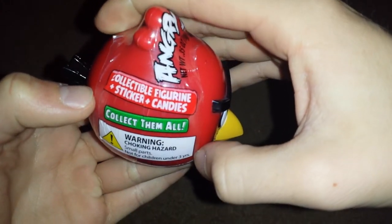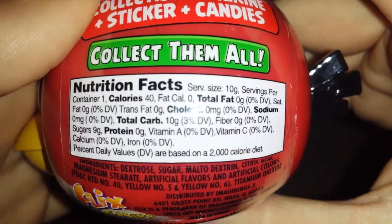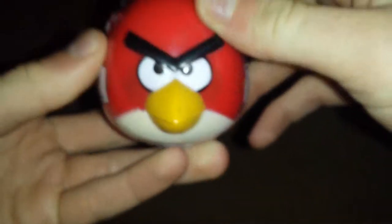It's an Angry Birds collectible figurine, sticker, and candies — collect them all. The candies are not collectible, probably. Same thing over here. How many calories? The candy won't focus on camera because it's not a real camera. Brought to us by Flixcandy and Rovio, the makers of Angry Birds — not the candy, of course.